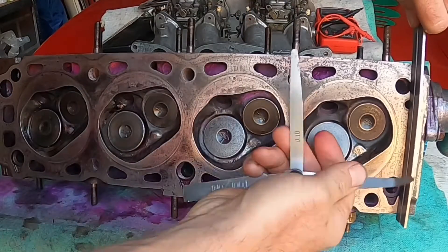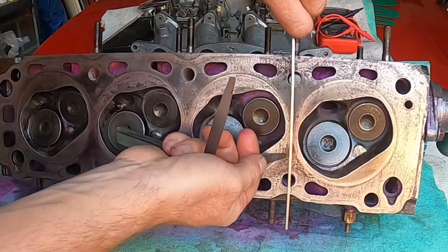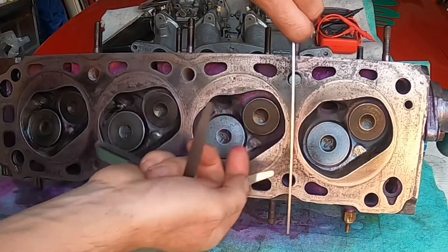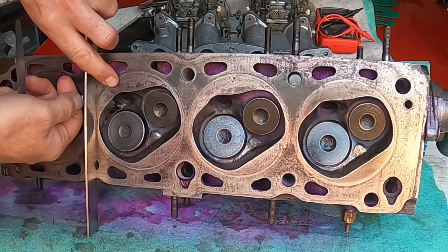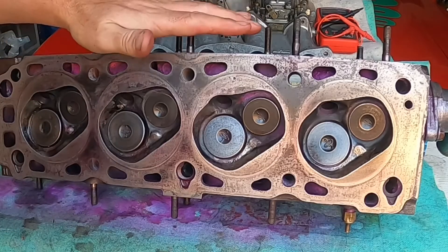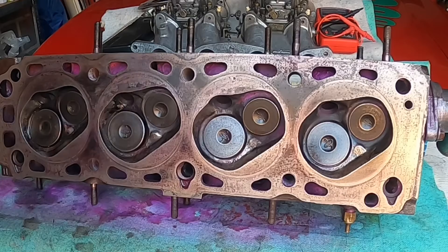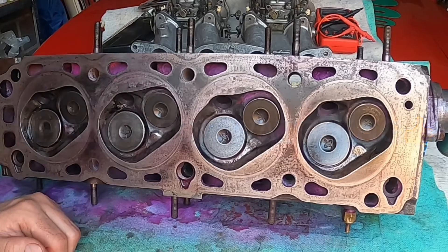And then across width-wise using the 0.05 mil — checking there, between the chambers, there, there — and last but not least across the end. So I can confirm that this head has no cracks in it and is not warped in any way, shape or form. I can then begin to reassemble this head onto the engine.